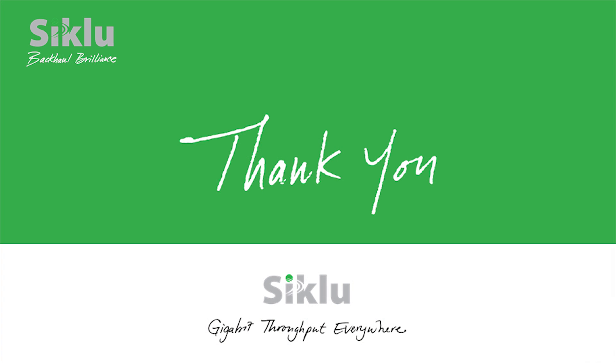Thank you for your attention. For more information, please visit our website.